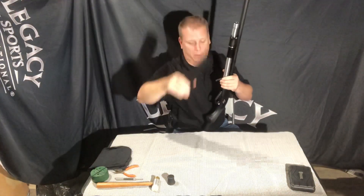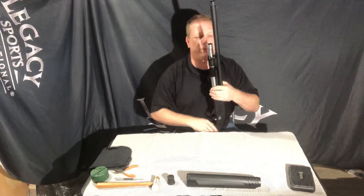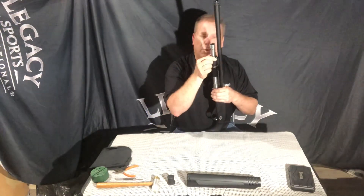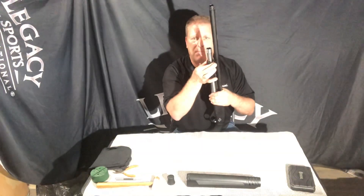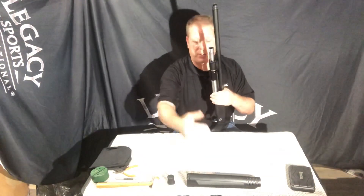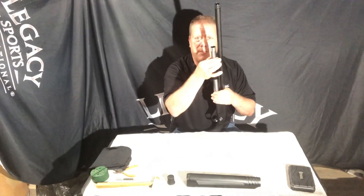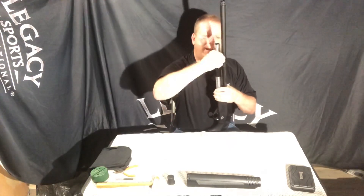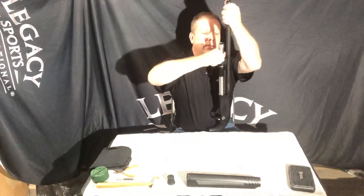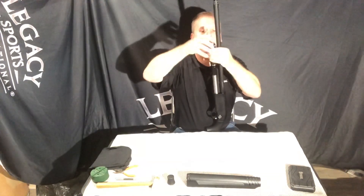Once you have that off, remove the forend. Now on this particular model we have something new where there is a retaining ring seating against the barrel lug itself. Traditionally you would have the forend riding up against the barrel lug and the magazine cap would keep everything in place, but in this case we have a retaining ring that needs to come off first.